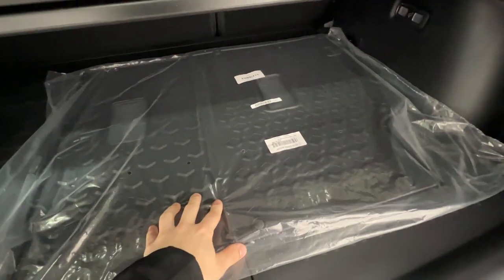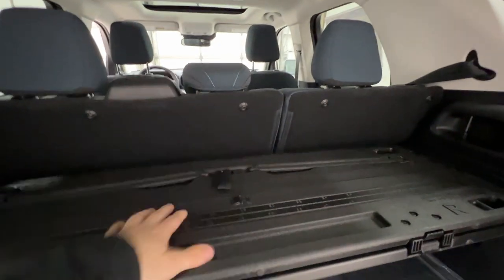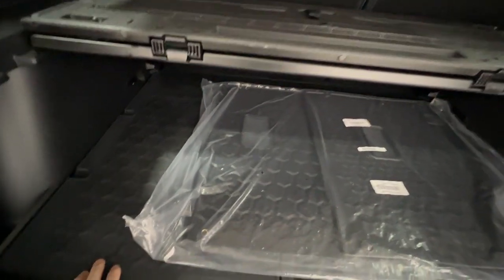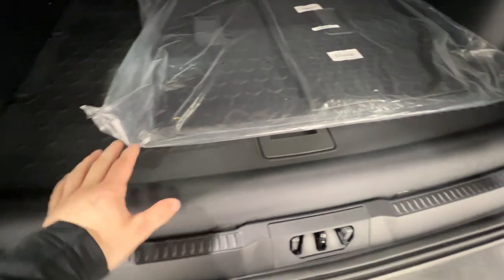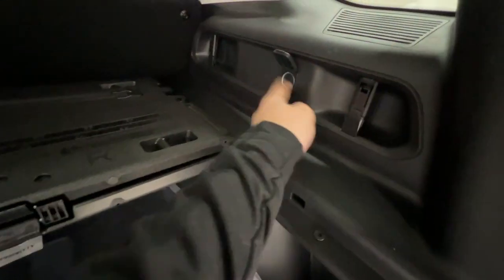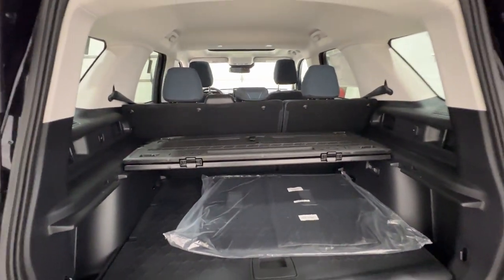We also have the rubberized seat backs, which go on the backs of the seats to protect them. If you happen to throw your pet back here, or maybe some muddy clothes, you have that protection. On top of that, we also have a rubber mat for the trunk floor. So everything's protected — it's nice to have peace of mind there. We also have a 12-volt connector, and the rear seats do fold fully flat so you have even more space if you need it.